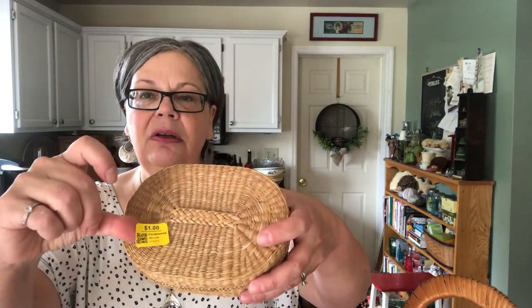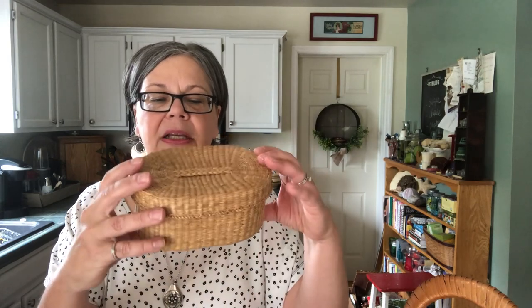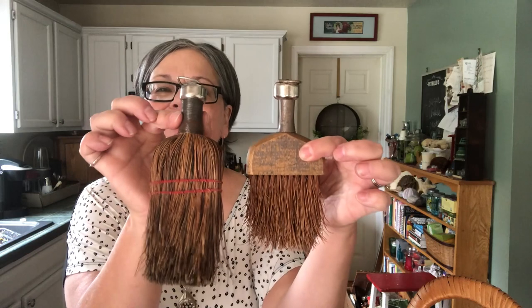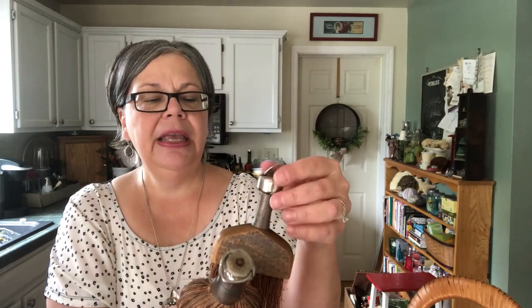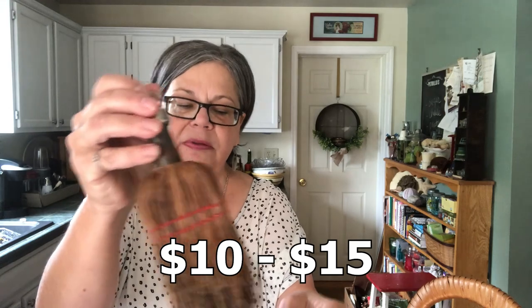Here's another little one — this is a sweetgrass basket. It was $1 at the thrift store and should sell for about $10. Look at that beautiful woven handle. I'm showing you some odds and ends first and then I'll get into some glass, ceramics, and metal. I love brooms, especially unique and different ones. These are small — I just love this reddish straw and I think this was probably a clothing broom. They were a dollar each and they should sell for about $12 to $15, and this one $10.